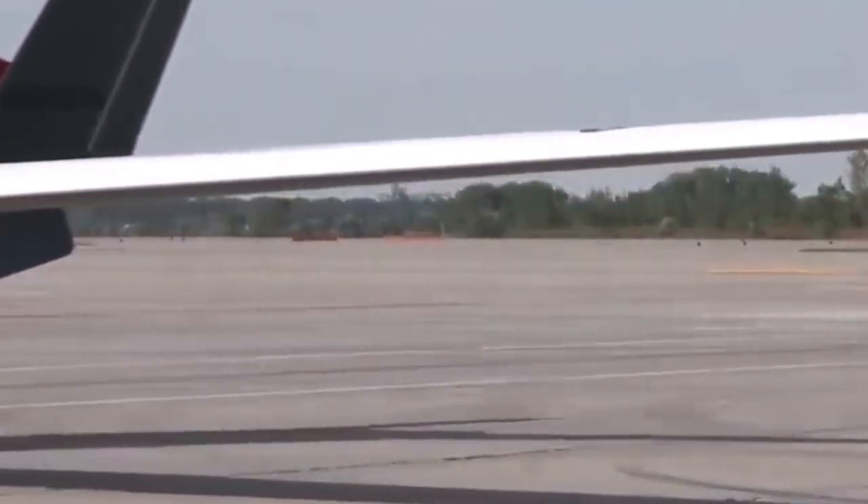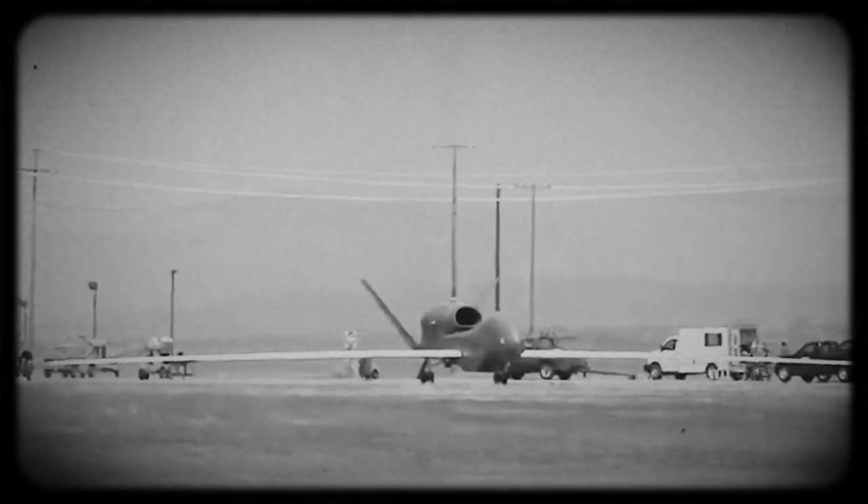Hi everyone. This time we will see how the RQ-4 Global Hawk has been improved for the next generation.